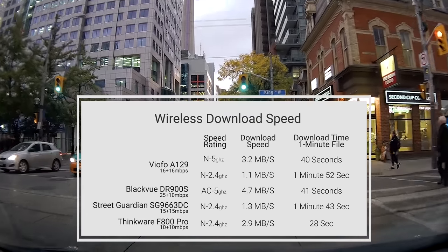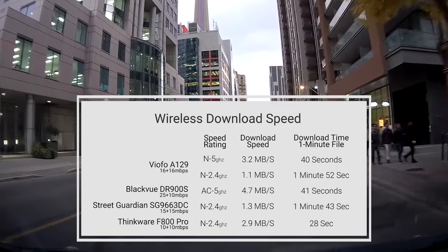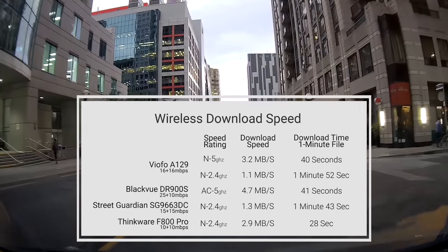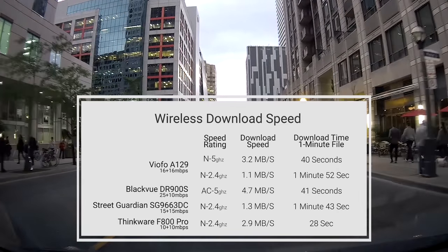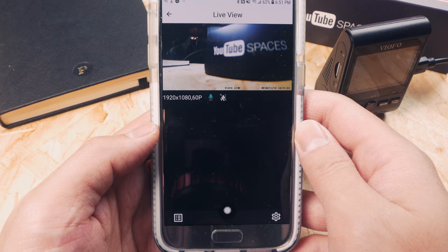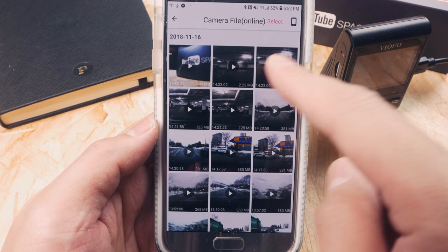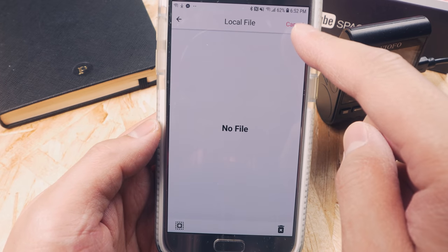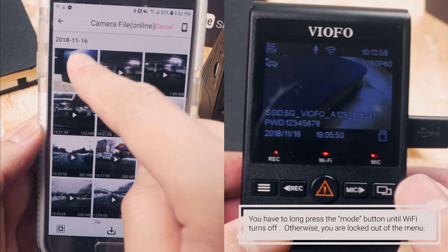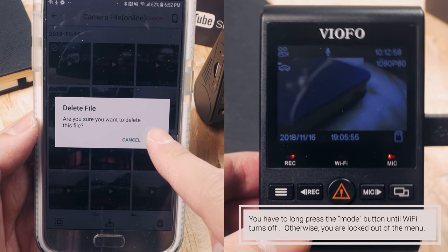The A129 has fast file download and streaming speeds as it's one of the few cameras that use the 5GHz Wi-Fi frequency. Most cameras use the 2.4GHz spectrum, which is slower. In the A129, it can cause streaming to stutter. Overall, the app was easy to use, but it's not as polished as Thinkware or Blackview. For example, the action to delete files wasn't obvious, and you needed to consult the manual to understand how to turn off Wi-Fi to access the menu on your camera. Still, for most users it won't be a problem.